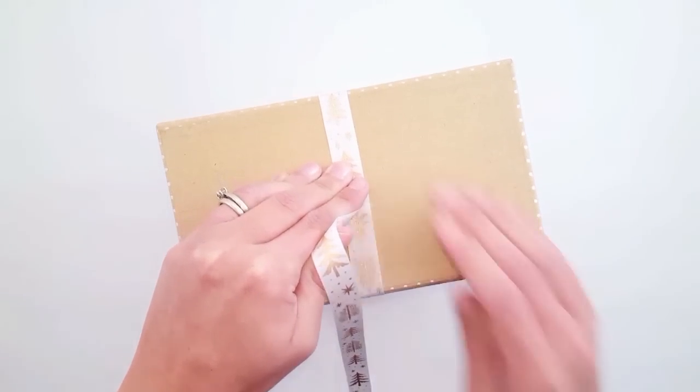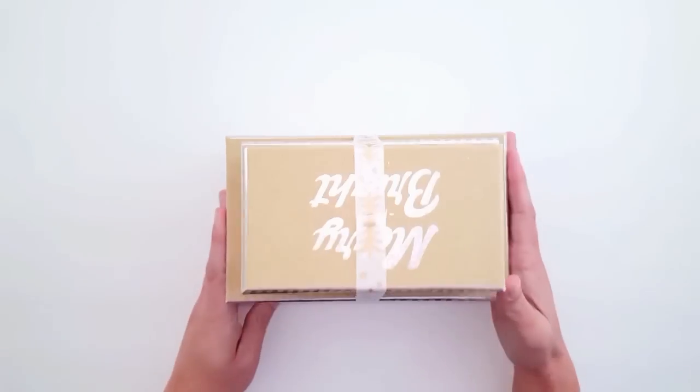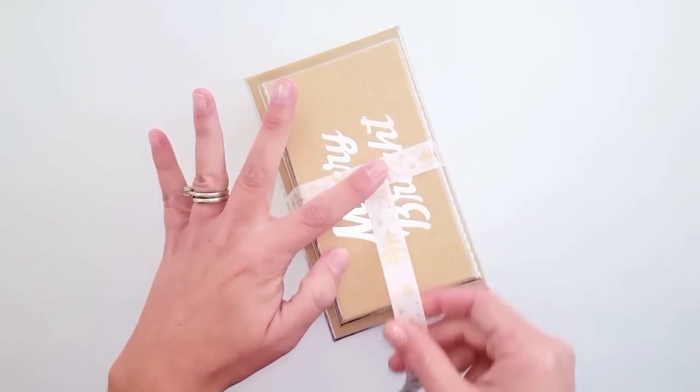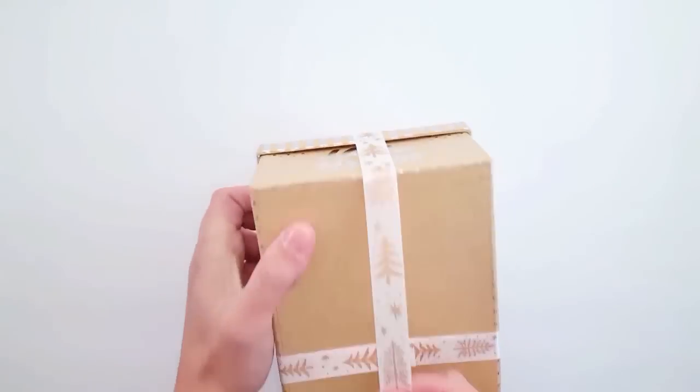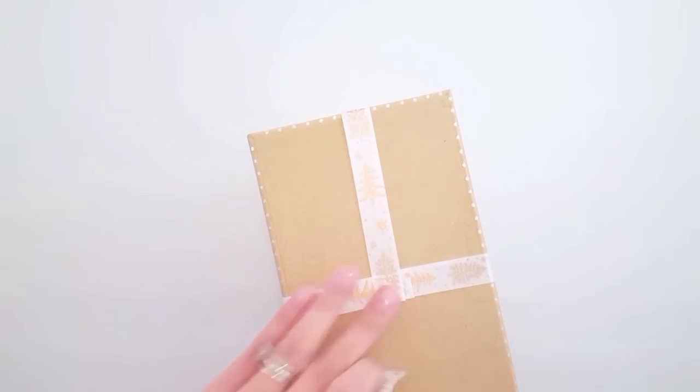You're going to notice I did this in two different sections, because if you were to just wrap the ribbon completely around, your Christmas trees would be upside down on one side. So I wanted everything to look right side up — that's why I actually did this in four different pieces — just putting little dots of hot glue to secure it.